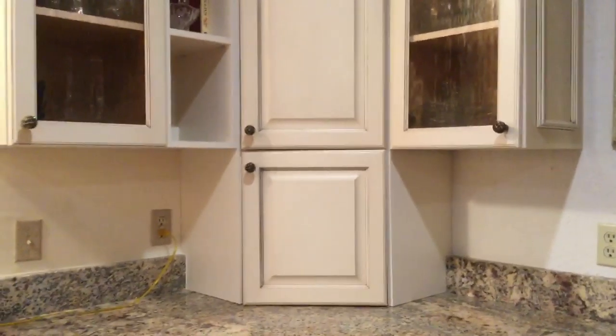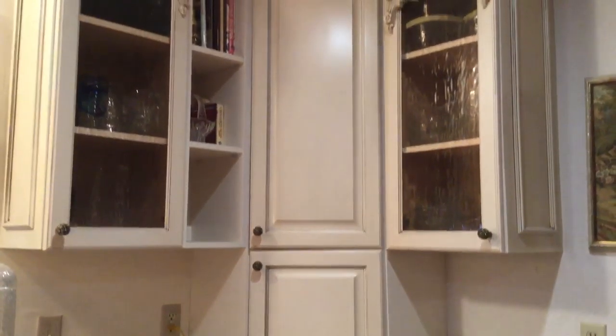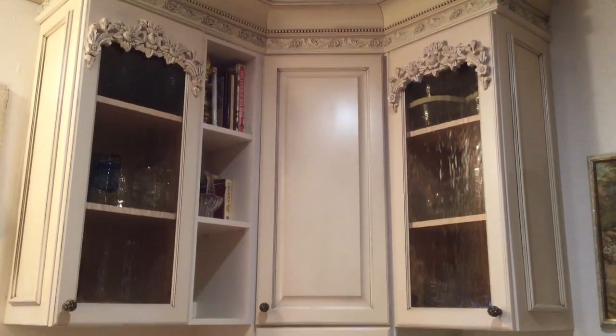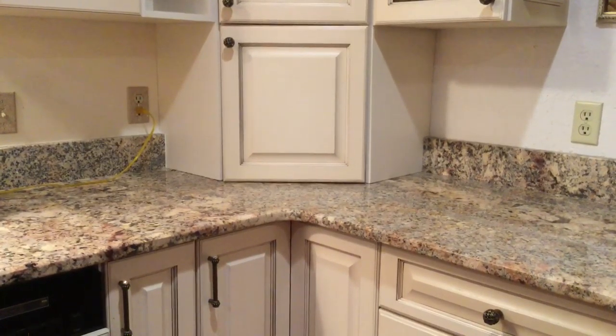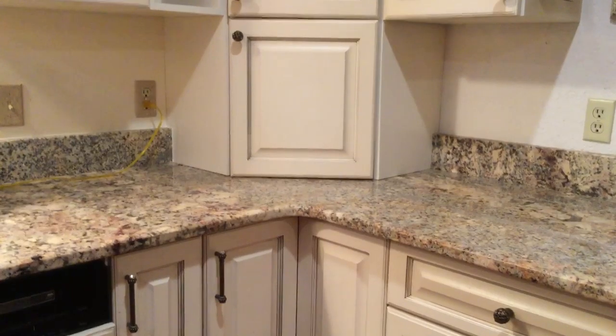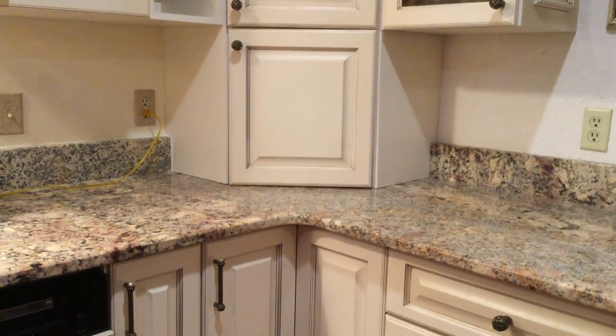Welcome to the Art Lady channel. Today I'm going to talk about my corner cabinets which I designed to house my coffee maker. This is actually in place of a coffee bar — I wanted a coffee center that was hidden inside my cabinets.